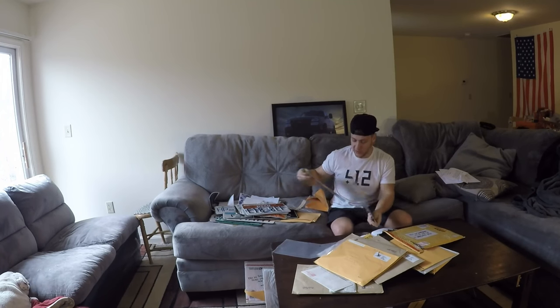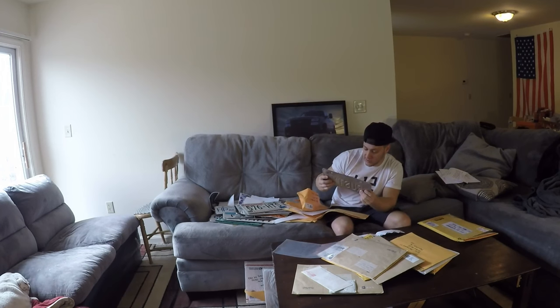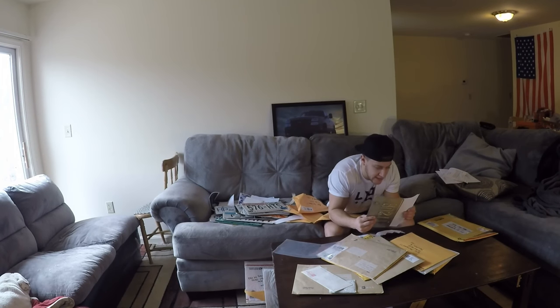We got two more Wisconsin plates — that makes three today. A Kansas plate, and this is from Rusty, and the plate says 'Rusty' — nice little vanity plate from Kansas. This tag originally came off of a 1984 Camaro Berlinetta. Enjoy the license plate, Rusty.